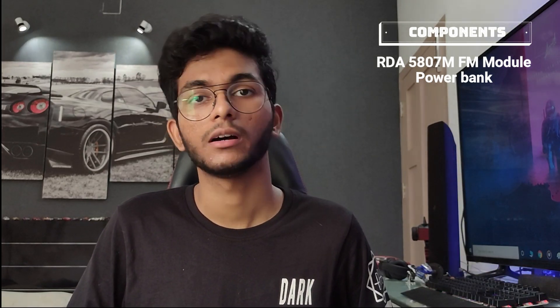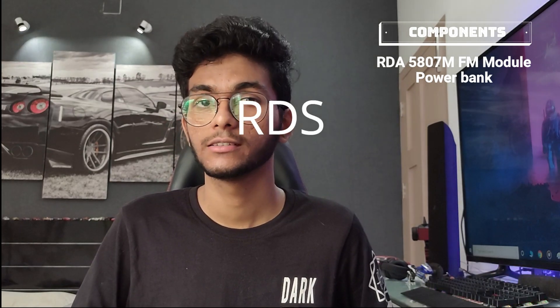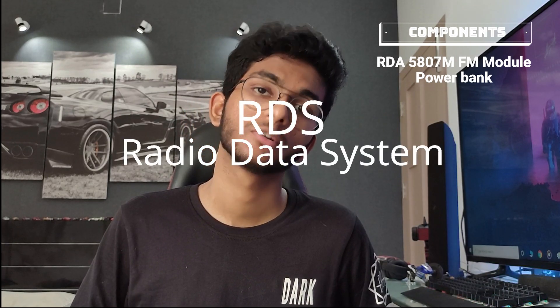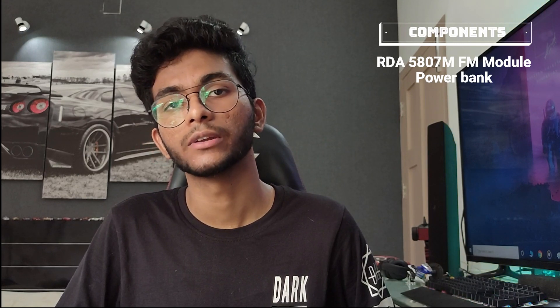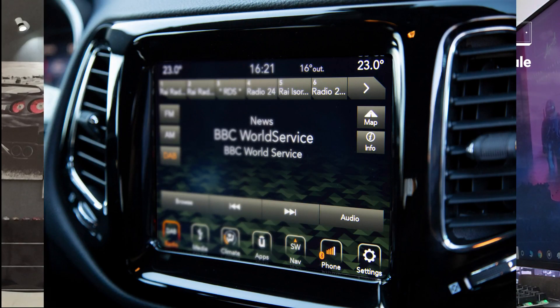The module also has support for RDS. RDS stands for Radio Data System. It is basically a communication protocol used to embed small amounts of digital information into the radio broadcast. For example, when you're listening to the radio in your car, you might have noticed the name of the FM station being displayed on the stereo — the station name is being broadcasted alongside the audio using the RDS communication protocol.